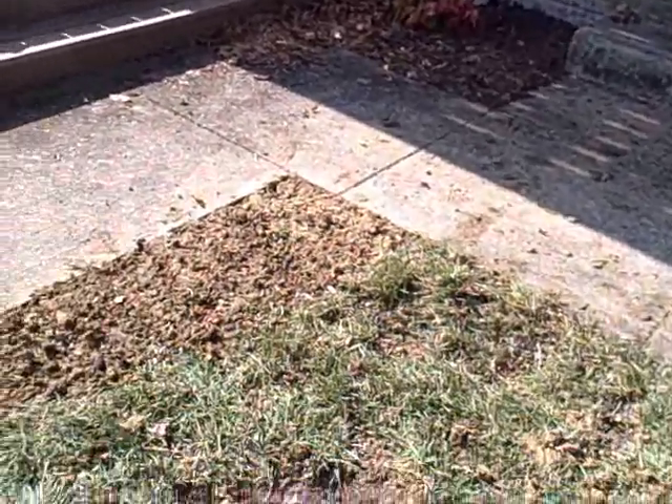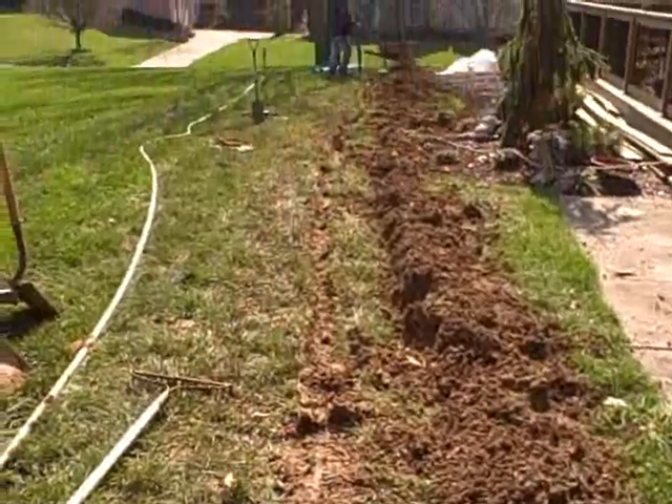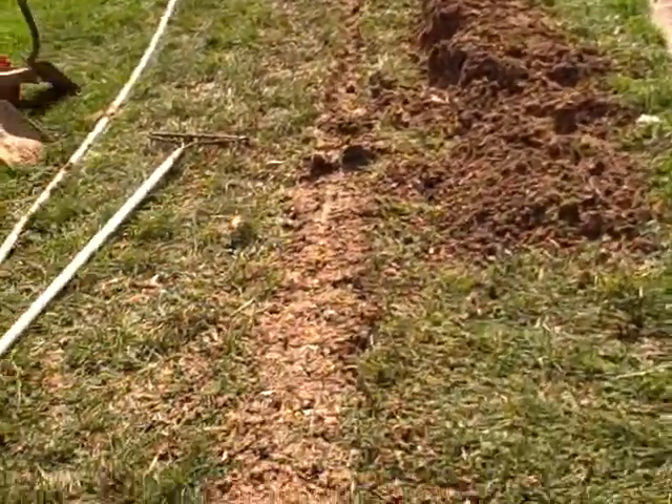So we brought this downspout underneath the sidewalk here. It comes out here. As you can see, we already started backfilling this, but we got that downspout away.